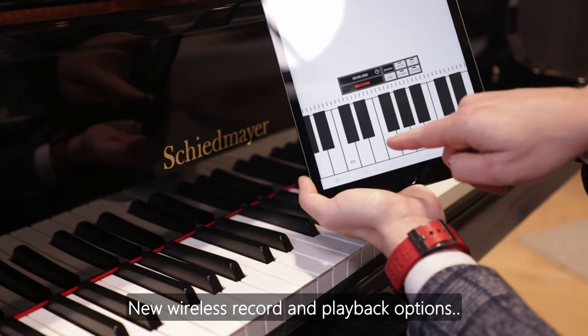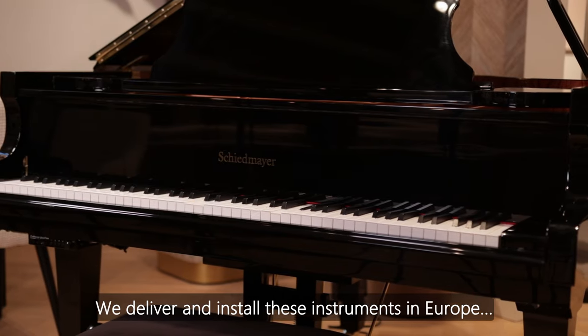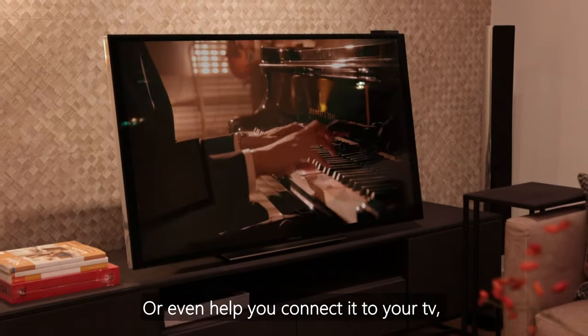New wireless record and playback options that will help you learn how to play yourself. We deliver and install these instruments in your home and will personally visit you to install it and explain the easy operation, or even help you connect it to your TV to see the pianist play live.